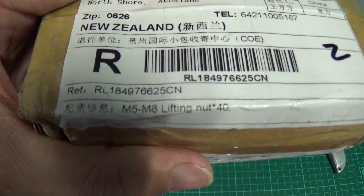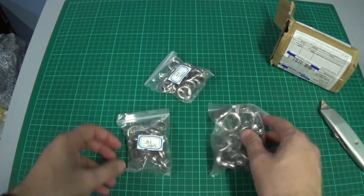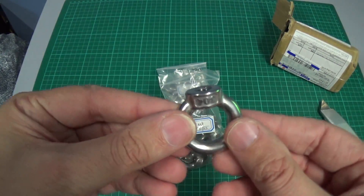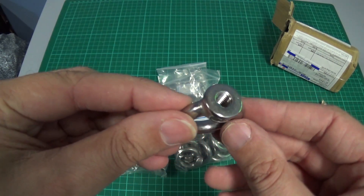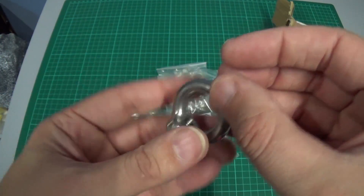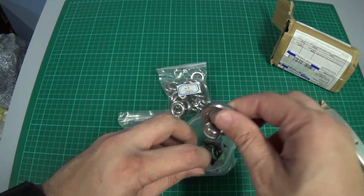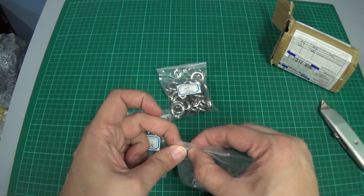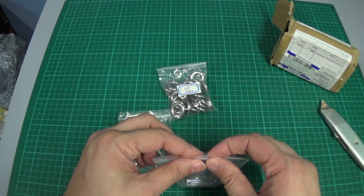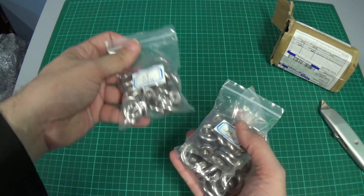M5 to M8 lifting nuts. These are simple eye nuts — a nut with a ring so you can use it to pick things up. I got these to put on a couple of things in the garage when I want to lift them. Wasn't sure which size would be best, and they're so cheap I just grabbed a few different sizes.